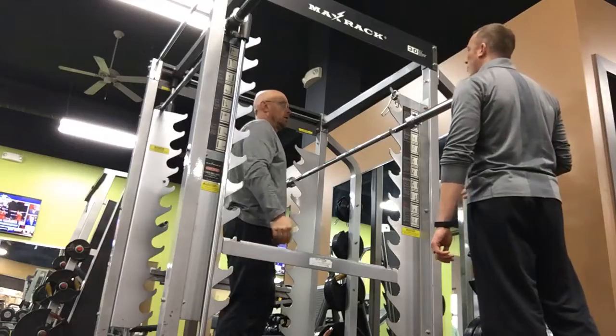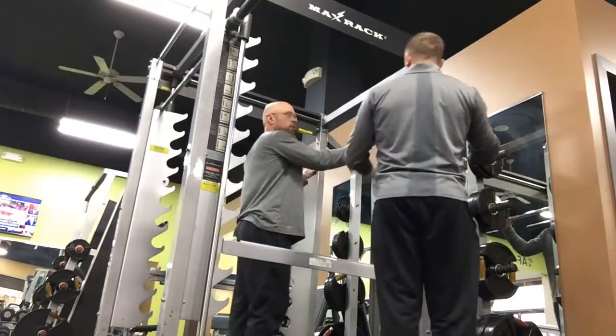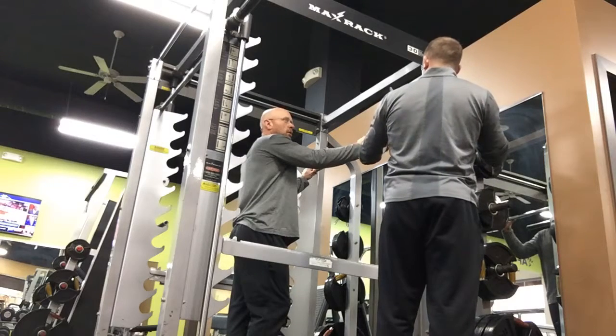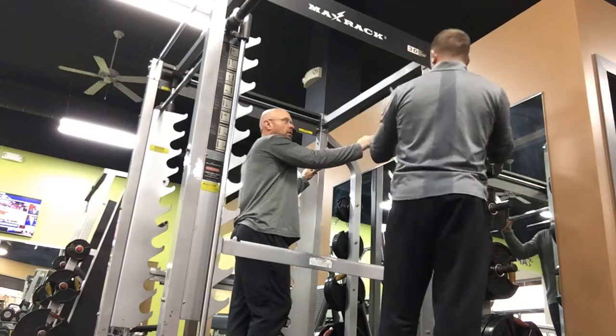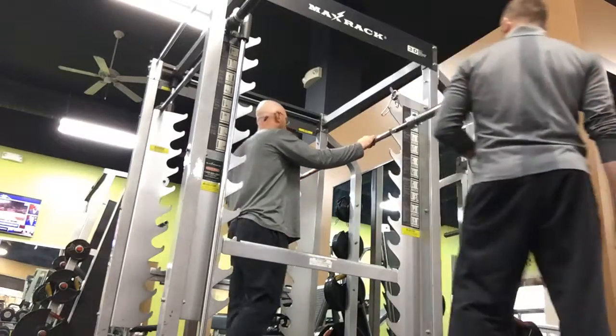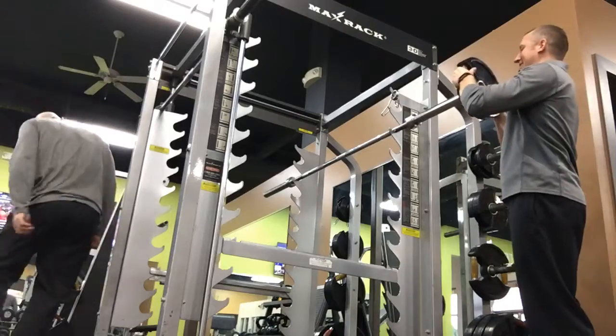Since you're a bit taller than me — this height is just perfect for me — we might be able to go higher. Put 25s on, we'll see if that will work. If not, we'll lower it.